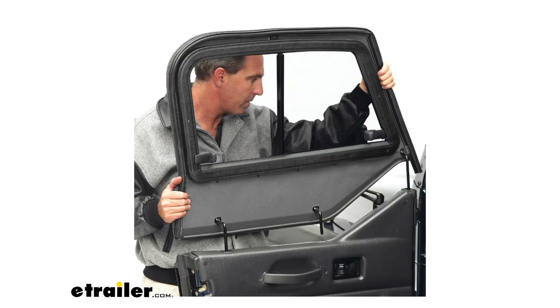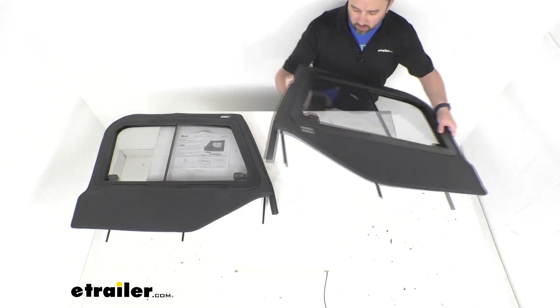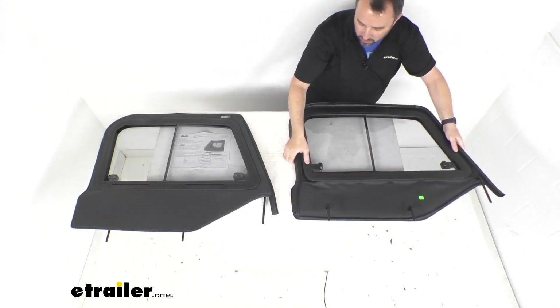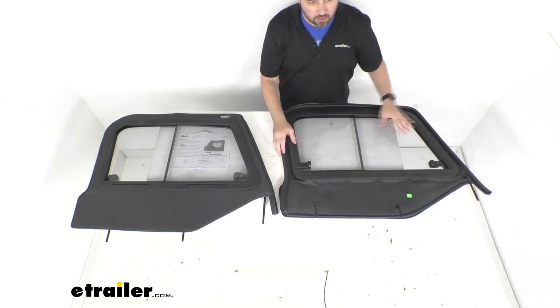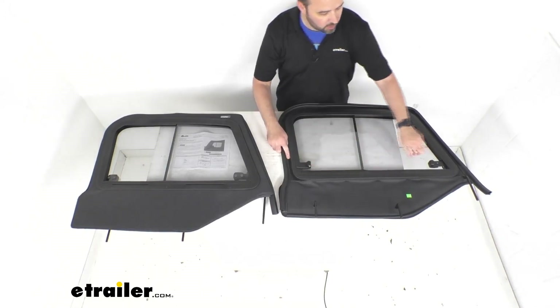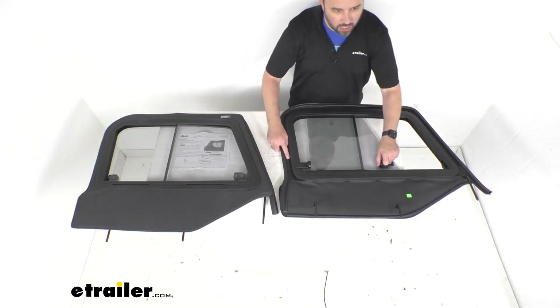This is going to be a very easy installation. I want to go ahead and take this particular slider here for the driver side door and flip this over so you can get a view of the other side of this slider. These sliders feature a pair of two-way sliding glass windows that's going to make those trips to the drive-through a whole lot easier.